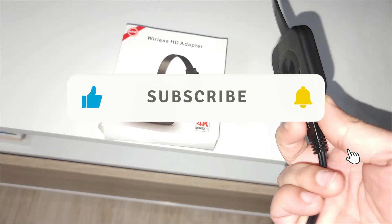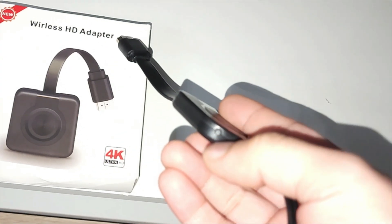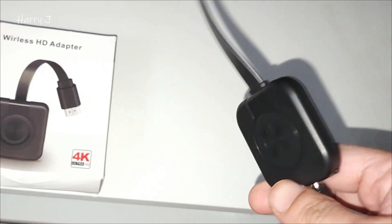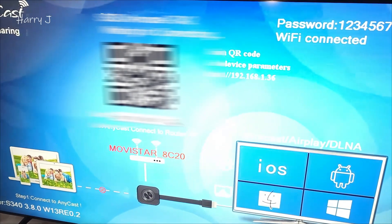So before we go to that, let me show you the button here. You have one button that you have to hold for a couple of seconds — around 10 to 50 seconds — to do a hard reset. Obviously you have to connect it to the TV and also with the power source.